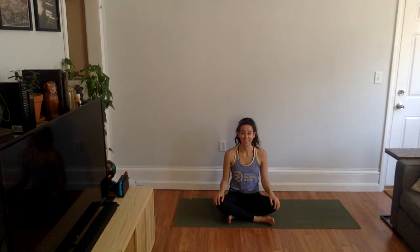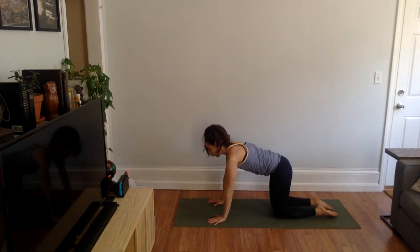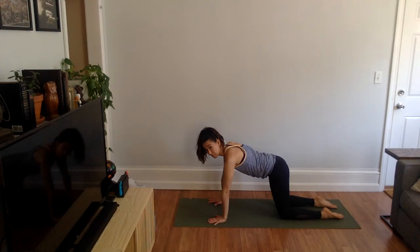Bring your hands to one side and come to hands and knees table top position — shoulders above wrists, all ten fingers pressing down into the ground. Knees are hips-width distance, hips are over knees, and toes can either be tucked or untucked, whatever is comfortable for you.